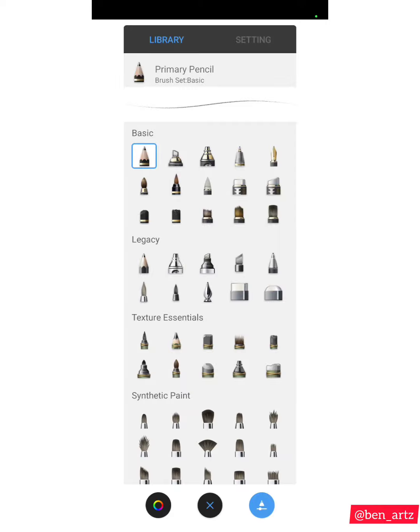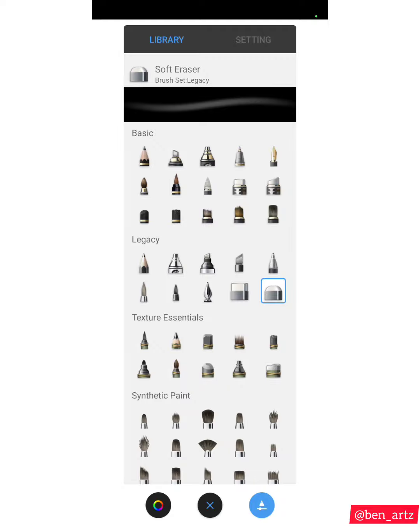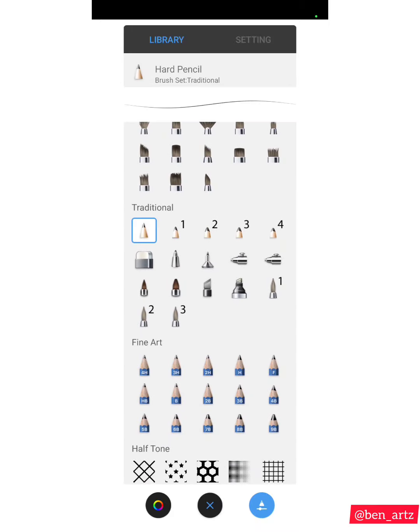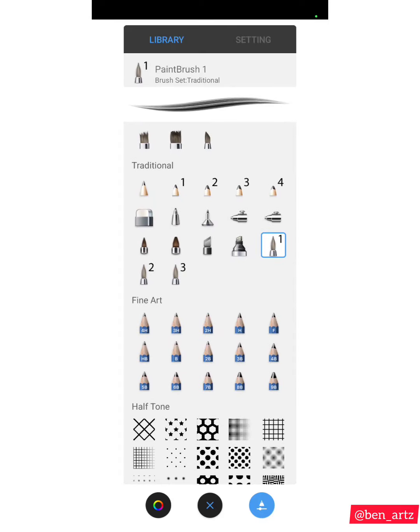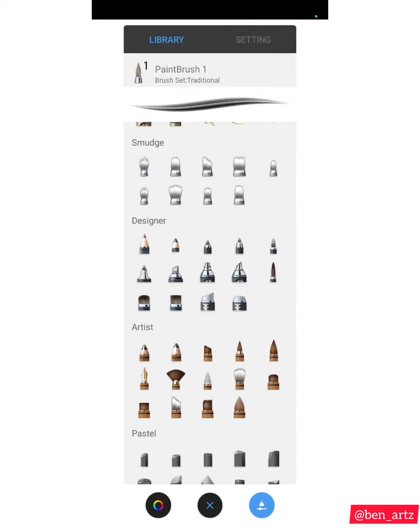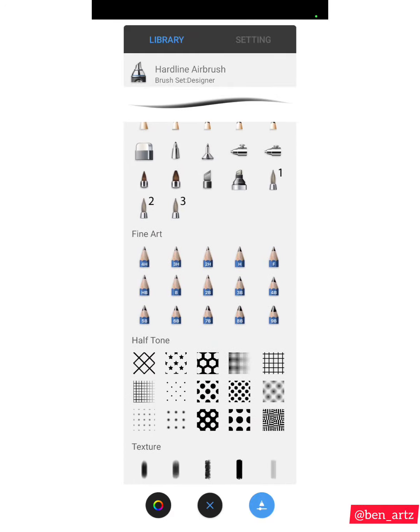Under Legacy, I have the Pencil, the Hard Eraser, and the Soft Eraser. Moving down to Traditional, I have the Hard Pencil, the Pencil, the Soft Airbrush, the Hard Airbrush, the Medium Brush, Paint Brush Four, and Paint Brush One — they all fall under the Traditional category. For the last one, under Designer, I have the Hardline Airbrush. These are the categories that the individual brushes fall under.